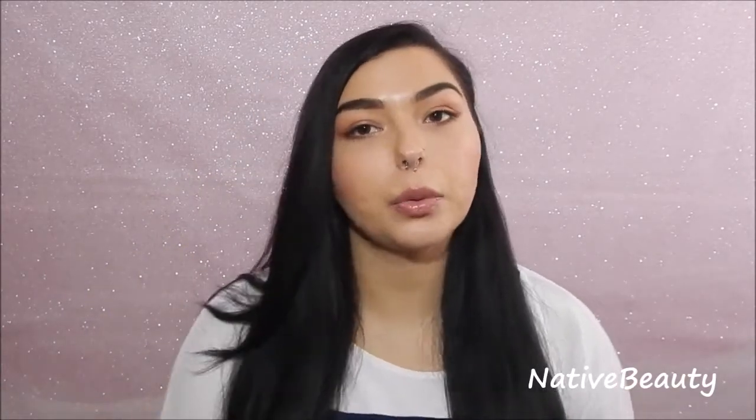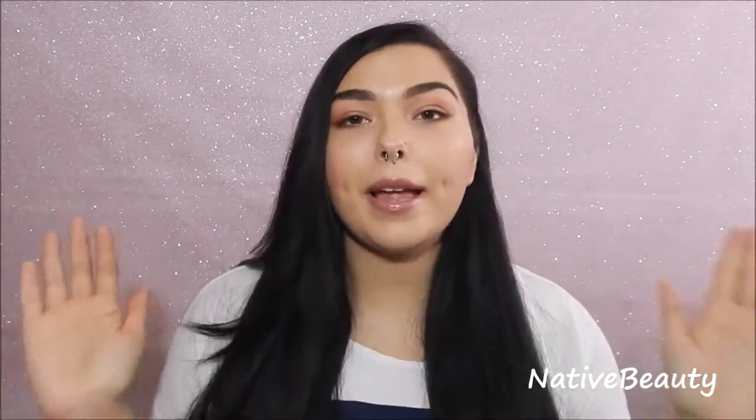Hey everyone, welcome back to my channel. So I'm going to try to make this video short and simple. This is one that has been requested a few different times and I have done one of these videos in the past, but some stuff has changed in my hair care routine. So this is my updated hair care routine video and I'm just going to get right into it. I'll start off with my shower care routine.